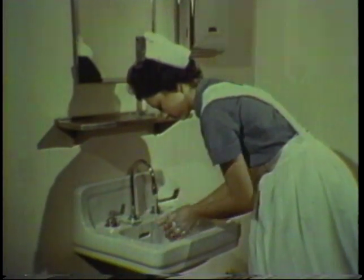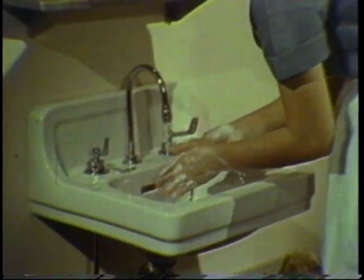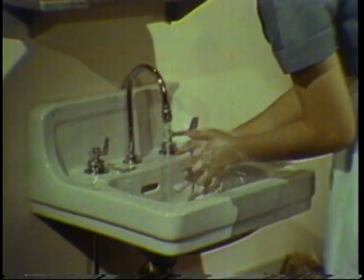Next, interlace the fingers and cleanse the interdigital spaces, again with 10 friction movements.